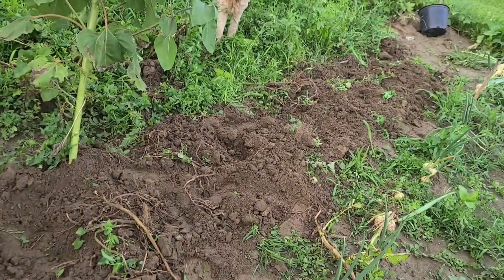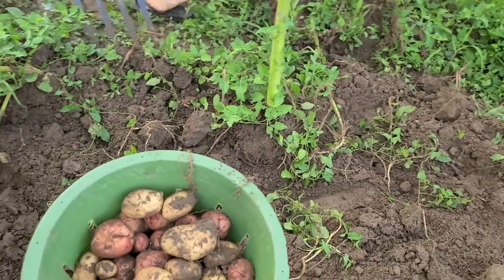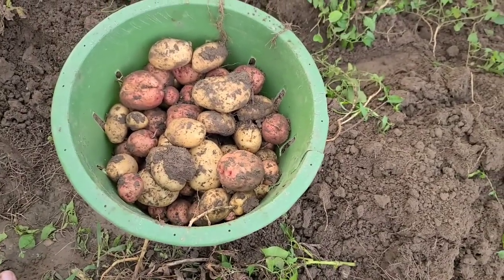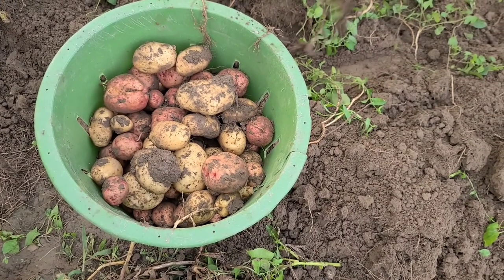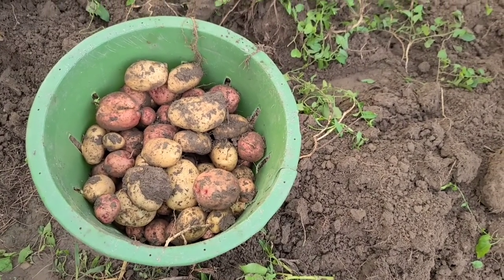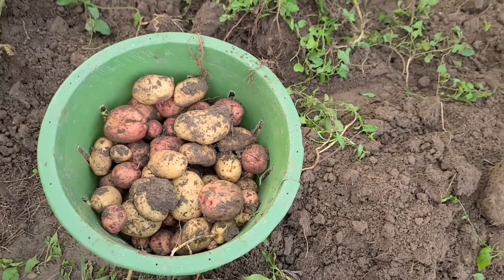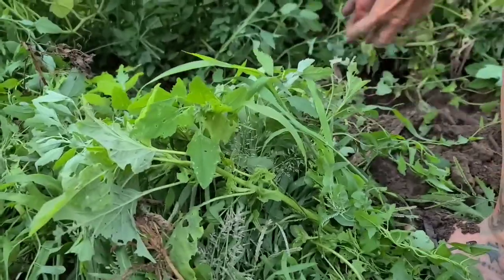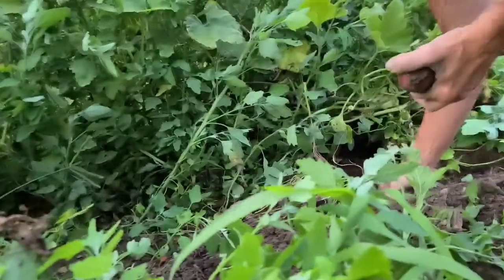We've got half of the first row dug up and we've got about a bushel of potatoes. If this stays consistent, we should have six bushels. We've got the first two rows dug up and we're working on the third one. Right here is where the old compost was — thought maybe you'd like to see what potatoes look like in old compost.